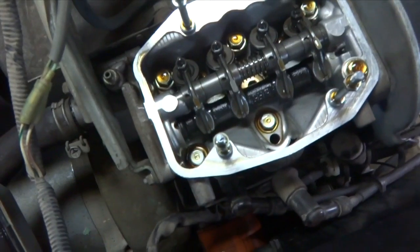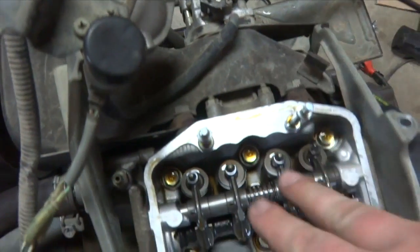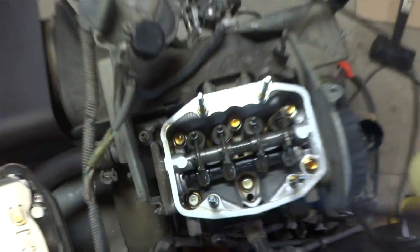It takes a little bit of work, but I got it off — a little bit of patience. So by looking at this, you can see your carburetor comes in. Looks like these two valves are your intake, and then those two are your exhaust.